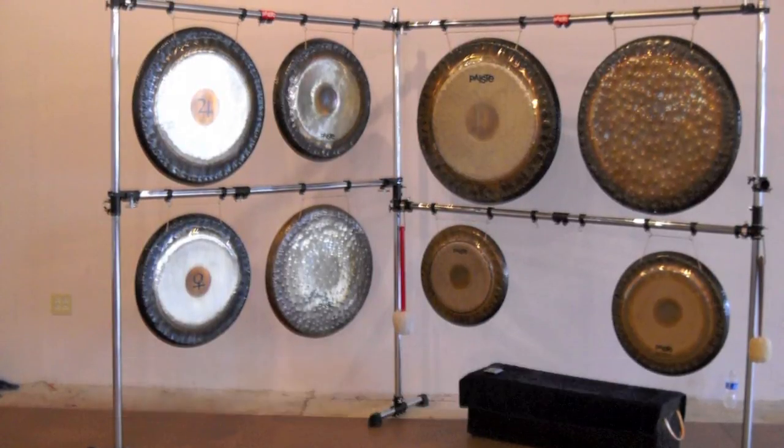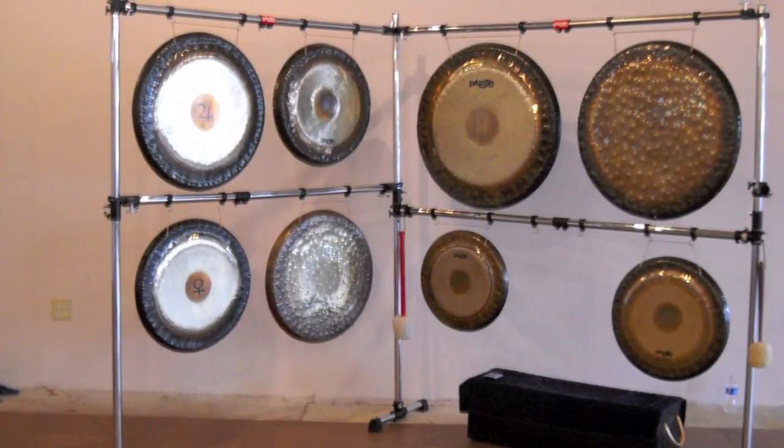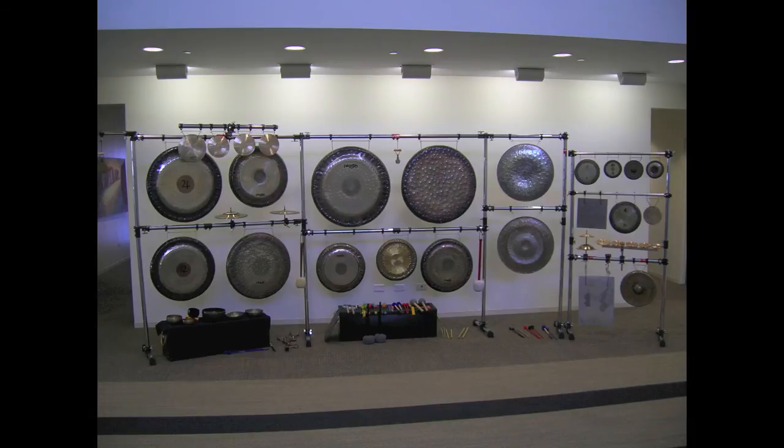Here's another version — the main rack on the right and a second main rack on the left. I've got eight big gongs and it's sturdy as can be. From there, anything with your imagination. Here's that same rack with another extension on the right holding two more gongs, and a smaller rack on the far right with small gongs, sound plates, and things.